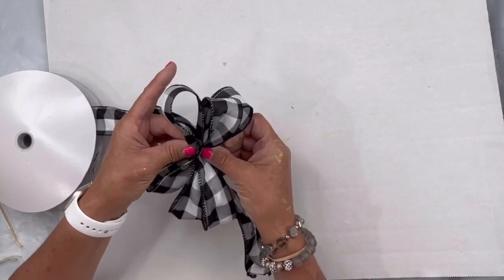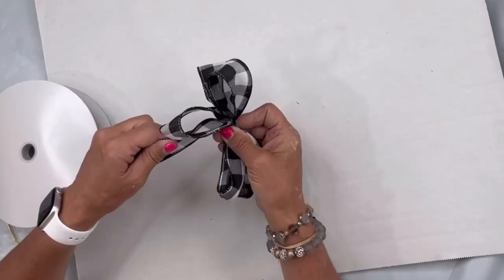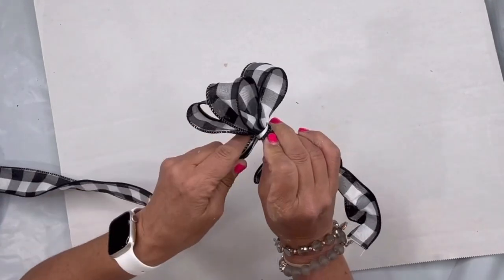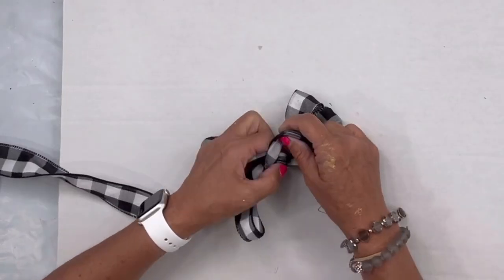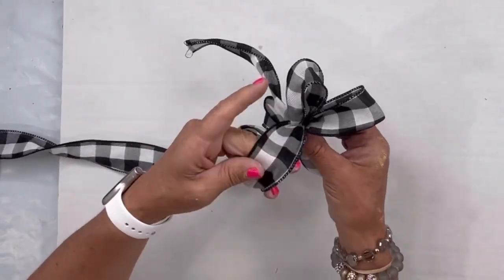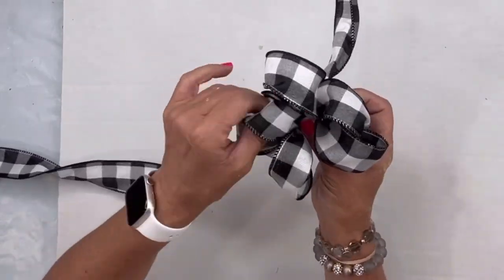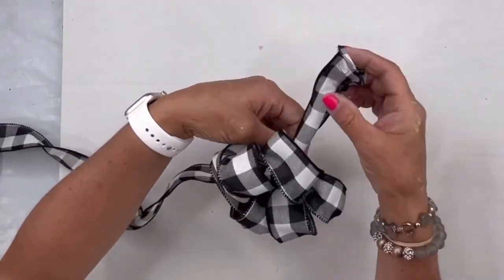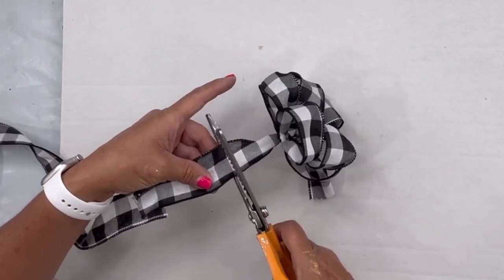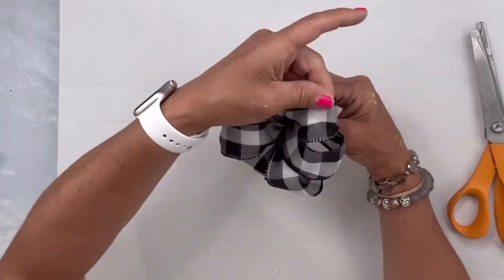I did three loops on each side. I took the extra ribbon — I usually don't cut it off — and I wrapped it around the center. At this point you could tie the center with a wire or another piece of ribbon. I created a knot and then the wire just allows you to manipulate it so that it looks nice and full. I cut it with pinking shears — you can do whatever end you want.